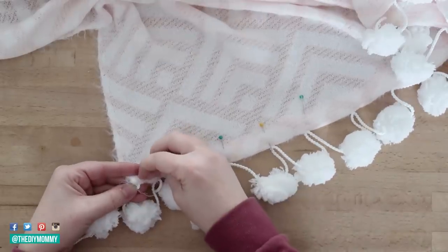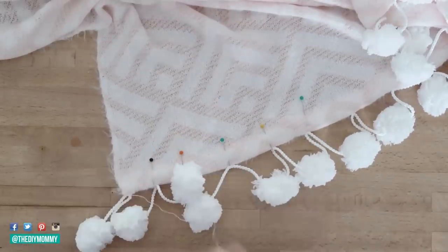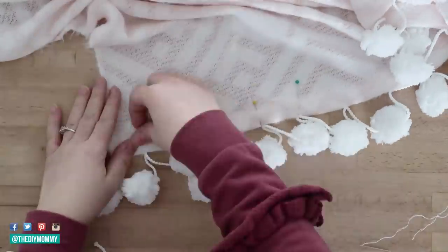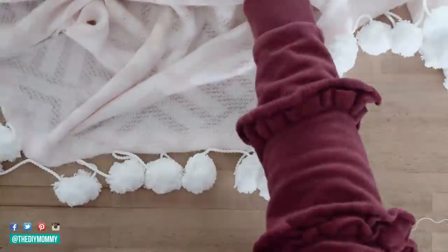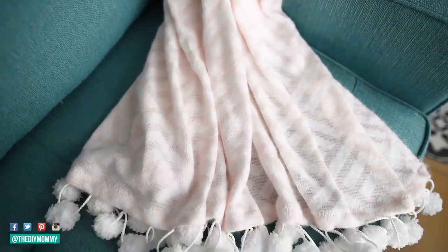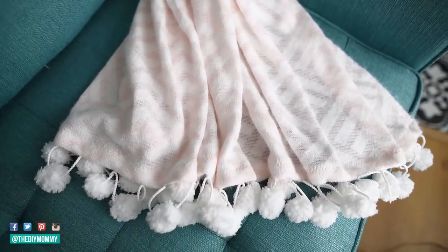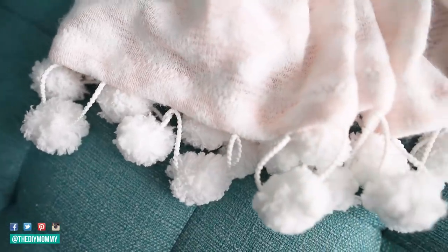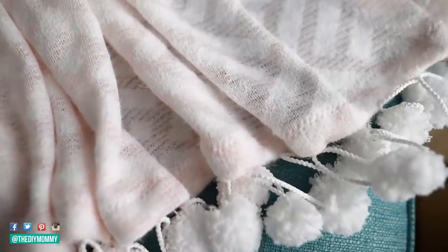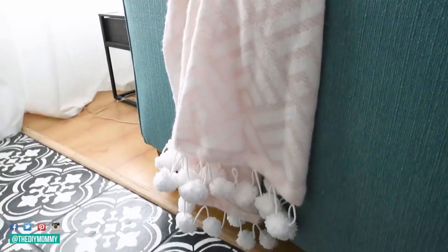When finished at the end of your hem, make a really firm knot, cut off any excess thread, and cut right at the edge of the pom-pom. Take out all your pins and repeat on the second side. You are finished your beautiful spring blanket! I love the soft blush color, the geometric pattern, and this DIY pom-pom trim really takes it to a sweet, cute level. It's nice and lightweight but would also work well into fall.